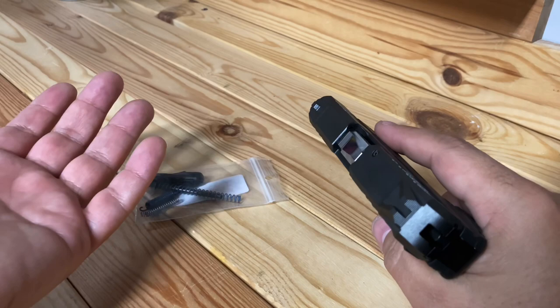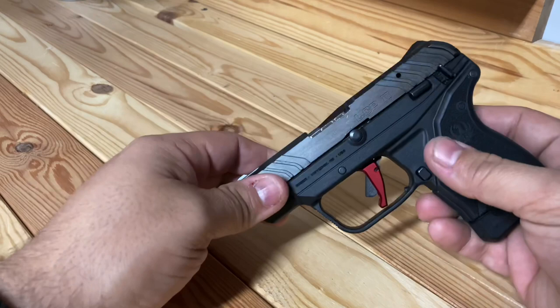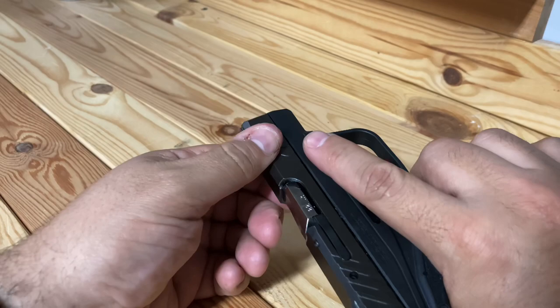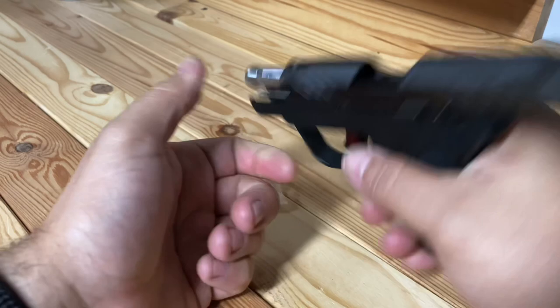These guns are notorious for light primer strikes. That first day, I put maybe about 40 rounds through it and 30 of them had issues — light primer strikes and whatnot.